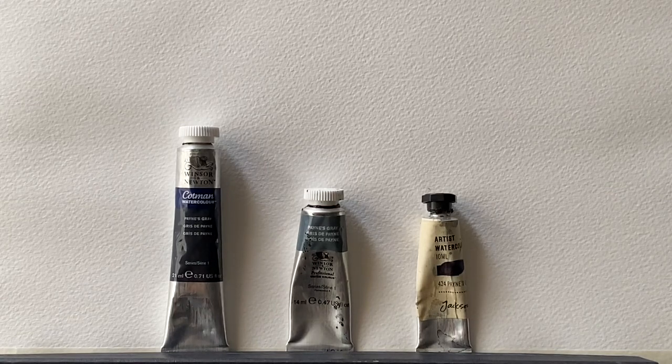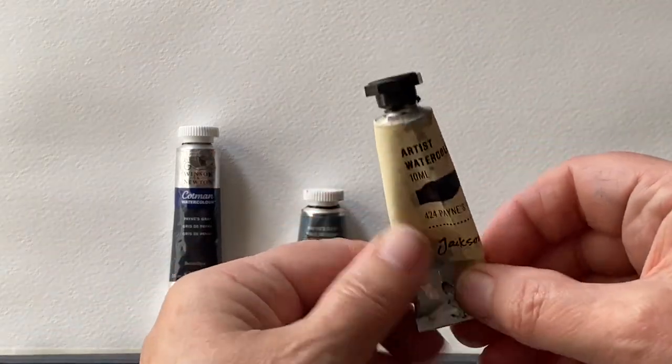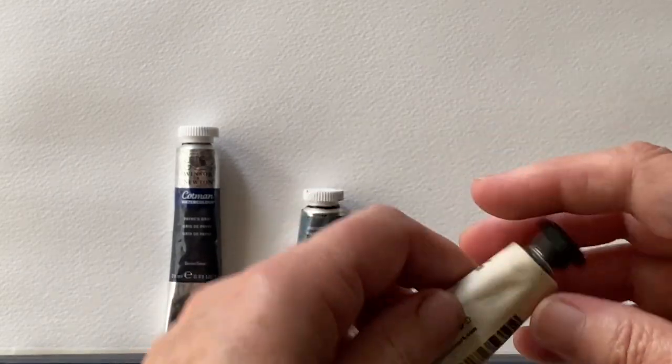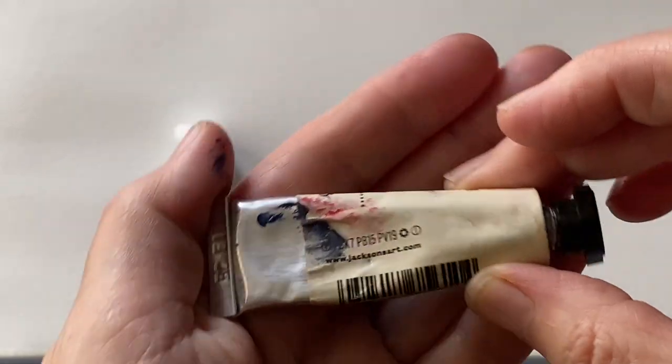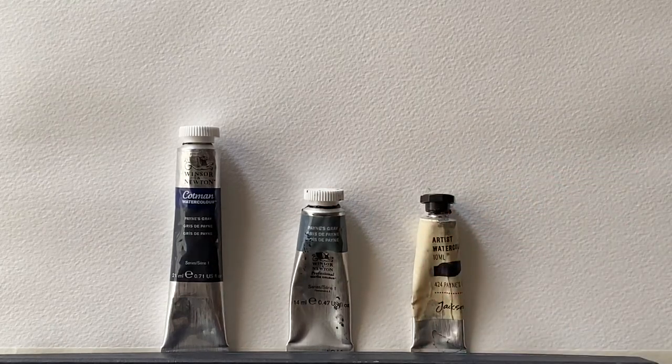So that's very different from the student quality Winsor & Newton one, which had Ultramarine Blue instead of the Quin Violet and Carbon Black instead of Lamp Black. So let's have a look at the third one, which is Jackson's own brand of Payne's Grey. It's an Artist Quality paint. The pigment numbers are PBK7, PV19 — the same as the Winsor & Newton — and PB15, the same as the other two. So PB15, or Phthalo Blue, seems to be the common denominator, but the Jackson's one has Quinacridone Violet, the same as the Winsor & Newton, but Carbon Black, the same as the Cotman.